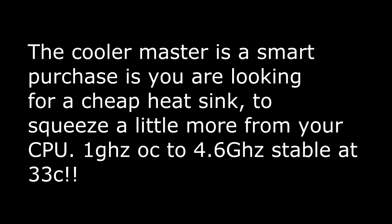Final thoughts about the Cooler Master N520: it's a great heatsink for the price, it does what it's supposed to do, it cools down the CPU, and it's far superior to the stock CPU cooler. Go ahead and purchase it — it's a great purchase. I'm actually keeping my computer at 4.6GHz stable at 33 degrees Celsius. Thank you for watching.